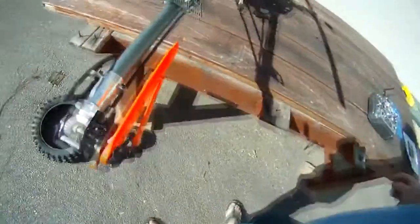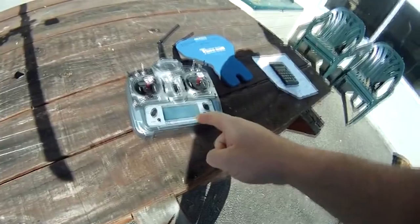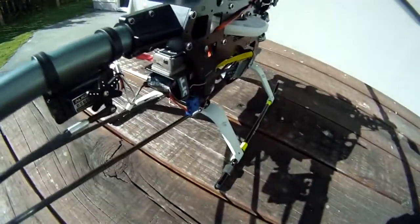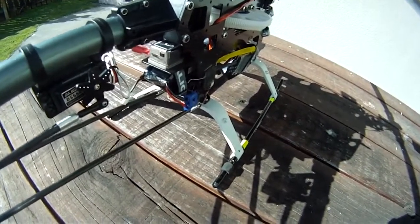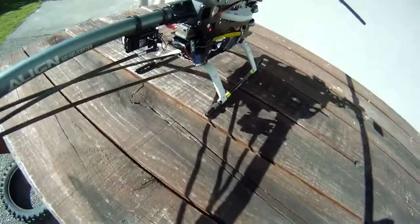Once that's set, make sure you set your limit travel. Don't set the limit travel with the sub-trim in place — set it either through the gyro menu. With a digital gyro like this mini-G, you set it up in the menu. On a manual gyro with little dials, you set the limit with the limit adjustment dial, but it has to be in rate mode to do that.